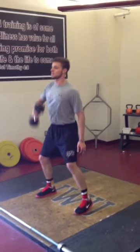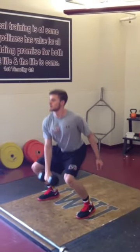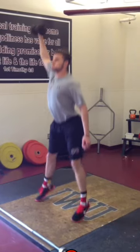Bringing the dumbbell downward to the shoulder and then between the legs, getting ready to go through the movement again.